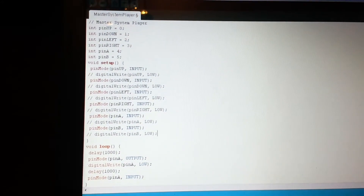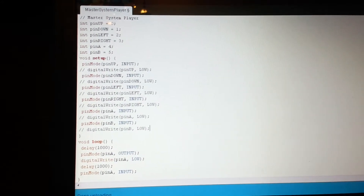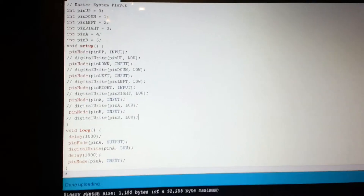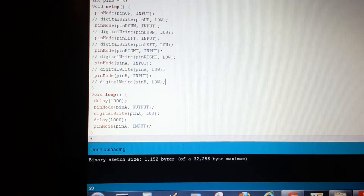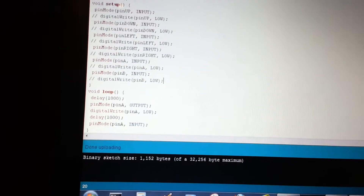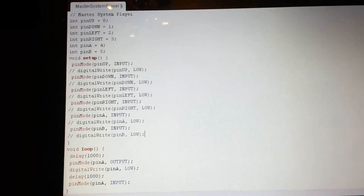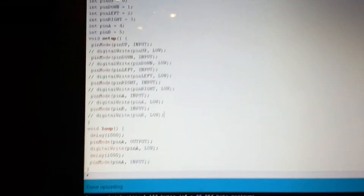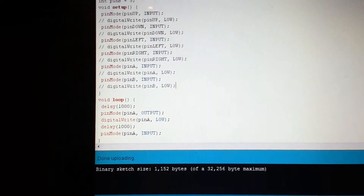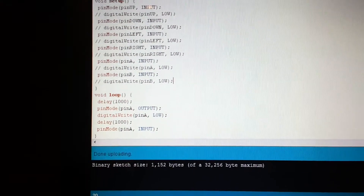Here's the code. There's not really much to it initially — we set all the pins to be inputs. Then when we want to activate a button, we set it to be an output with a digital write low. Basically, input means the voltage is just floating and doesn't do anything, but when it's set to output it becomes a ground, and that's when the Master System knows that the button is being pressed.